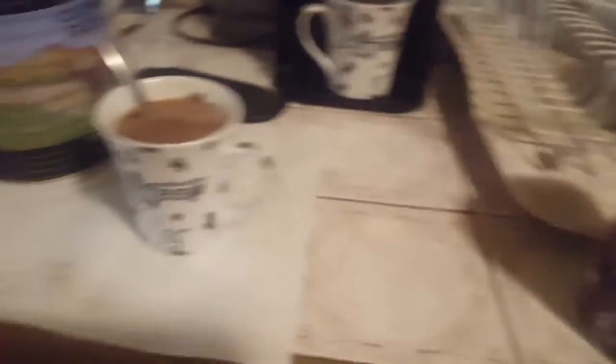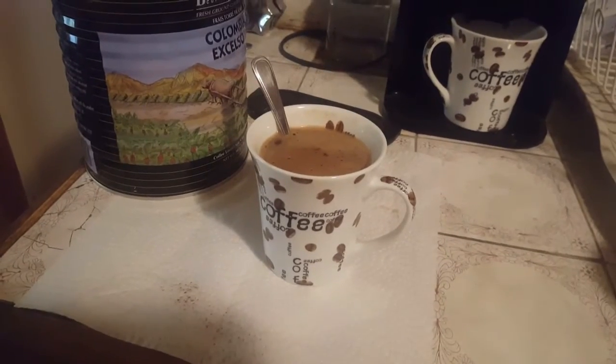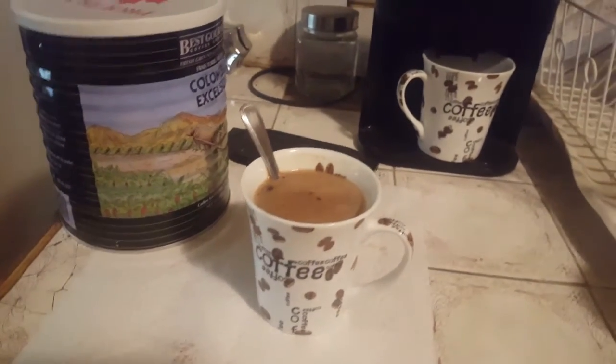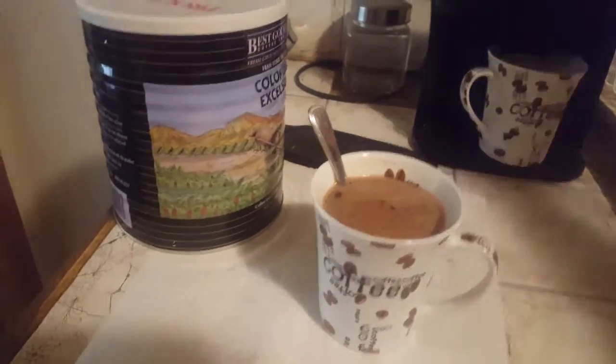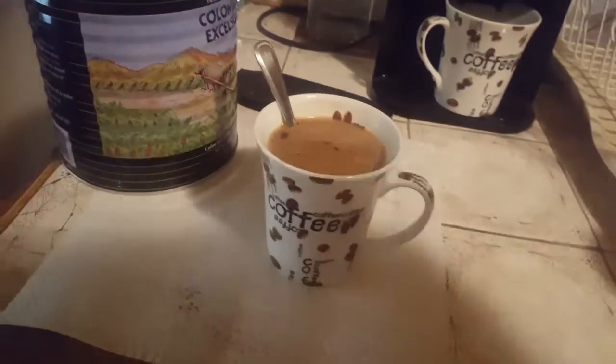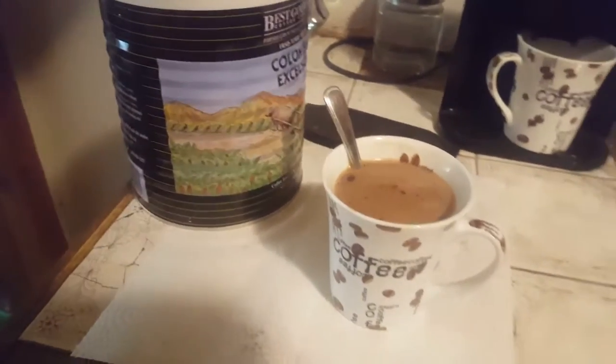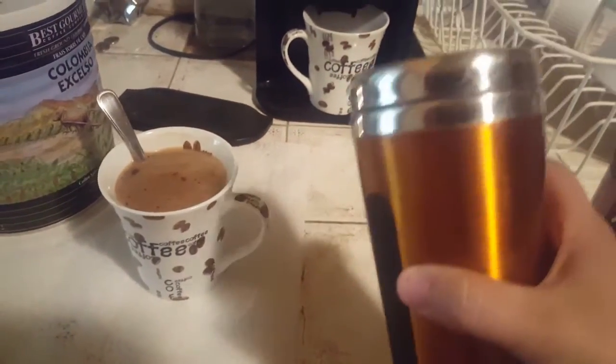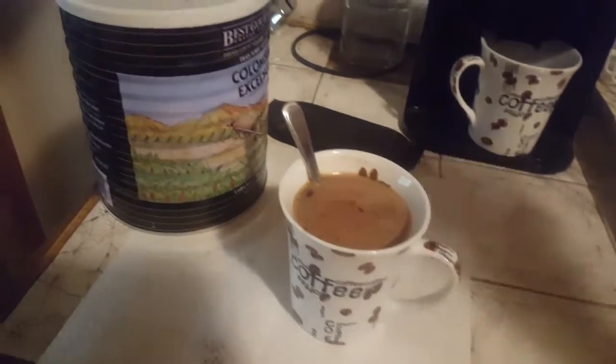Then I added some hot chocolate into it and stirred it up myself, which took approximately 10 seconds. And I've also heard some people say, well that doesn't work for my lifestyle because I'm always on the go and I need to have it in a travel mug. Well, you can pour it into a travel mug and rinse your cup out — it's not really a big deal.